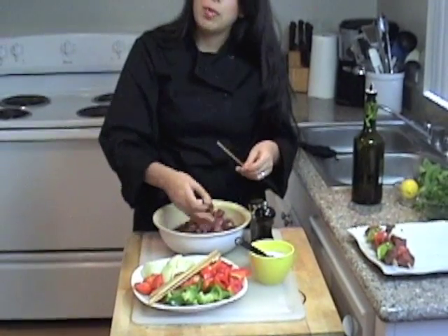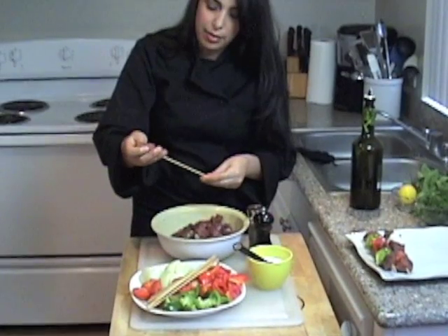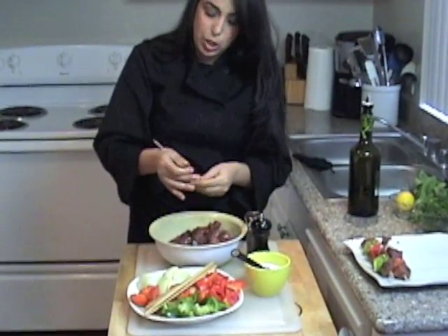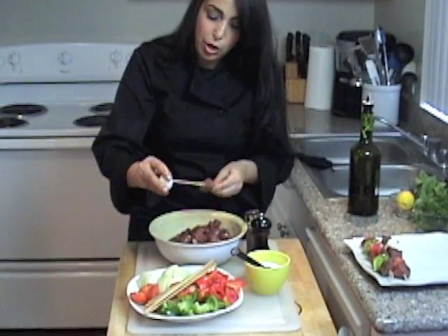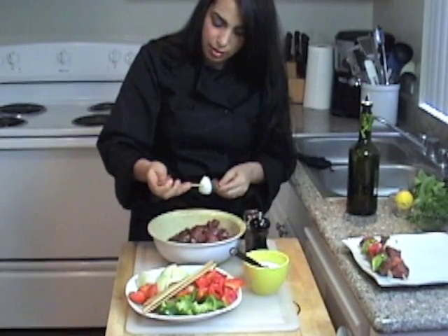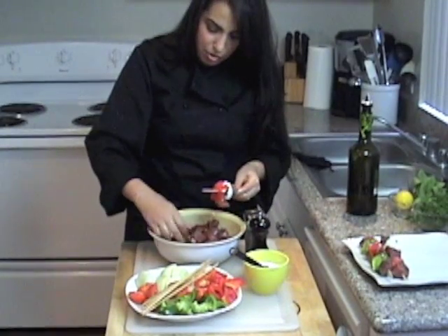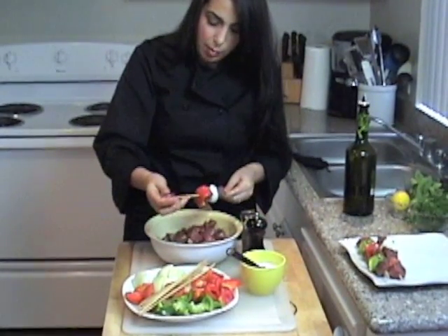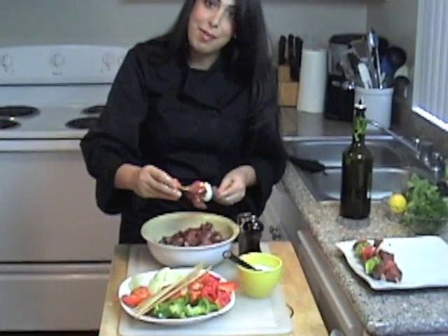When you want to barbecue them, if you like them medium, you want to do about seven minutes on each side. If you like it medium-rare, you want to do about five minutes on each side. I'm going to finish these up, barbecue them, and show you how to plate them up.